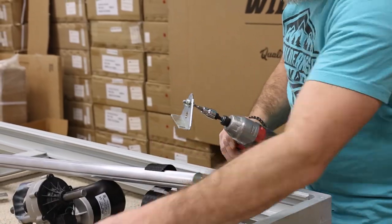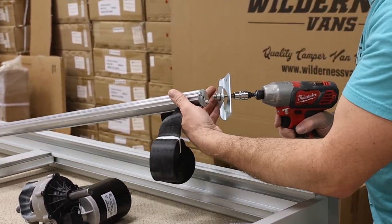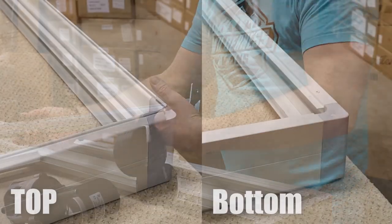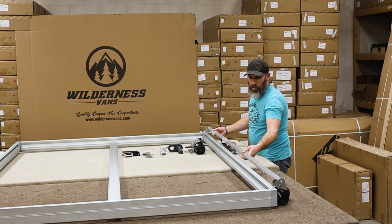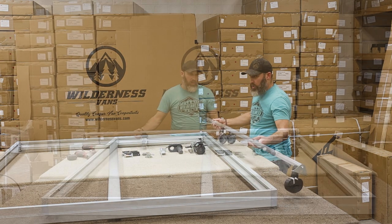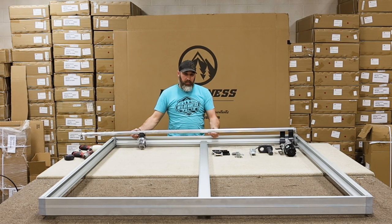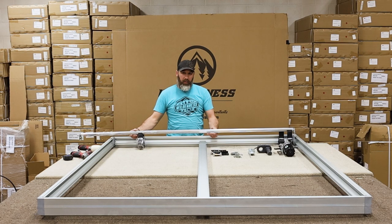Please note that our motor shaft was cut prior to filming. Do not cut your shaft until after this step. With end brackets installed, let's get the motor shaft cut to the right size. Before we start working on the motor shaft, make sure the bottom of the bed is facing upwards for the next few steps. Now let's get back to cutting the shaft. Decide if you want the motor shaft installed along the length of the bed or along the width of the bed. In this video, we are placing it along the width of the bed. This will mean our lift mechanisms and straps will be located at the back and front of the van.